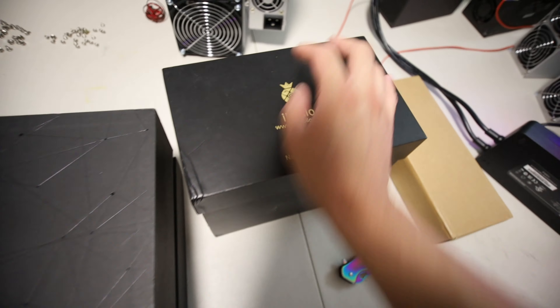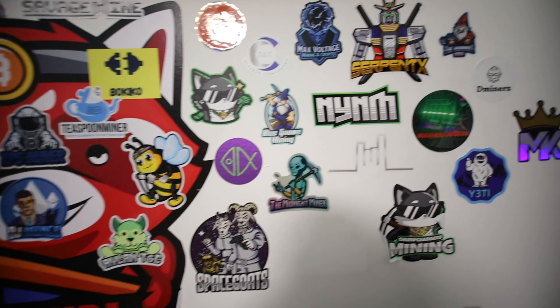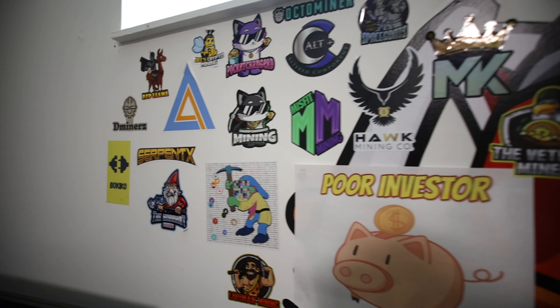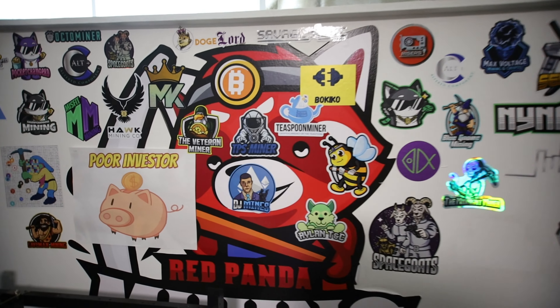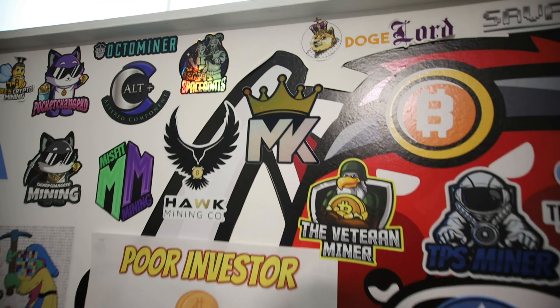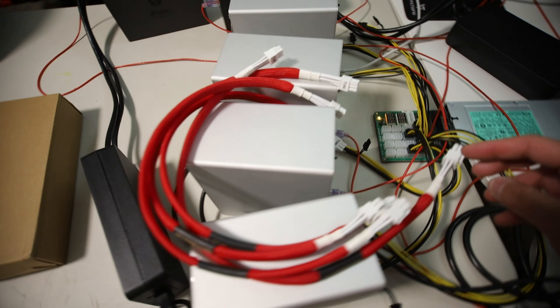Thank you to Crypto Miner Bros and belaymining.com for sending those to me. Alright, that's it for the main content. Let me know what you guys think about everything — especially the networking setup. Now let me check out my sticker wall — it's getting pretty big. I just realized I need to put the OctoMiner sticker on here. Look at all these stickers: DJ Mines, TPS Miner, Boquico, Bees Crypto Mining, Veteran Miner, Mining King. Oh — Veteran Miner — I totally forgot, I have to put those on now!